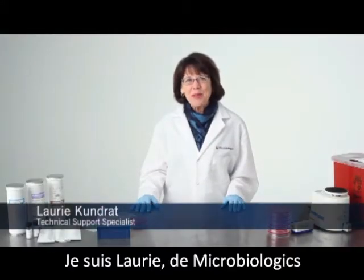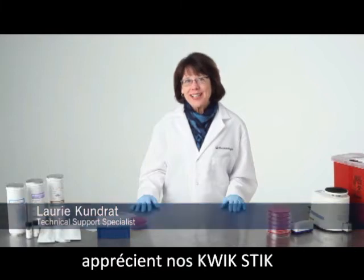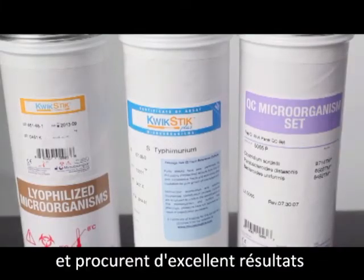Hi, I'm Lori with Microbiologics. Microbiologists around the world love our quick sticks because they are easy to use, affordable, and deliver great results.